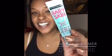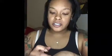I'm going to be using the Baby Skin Primer by Maybelline. So I'm going to put a little bit right here, making sure that my hands are clean. I'm going to put a little bit here and there, and then just massage it in.